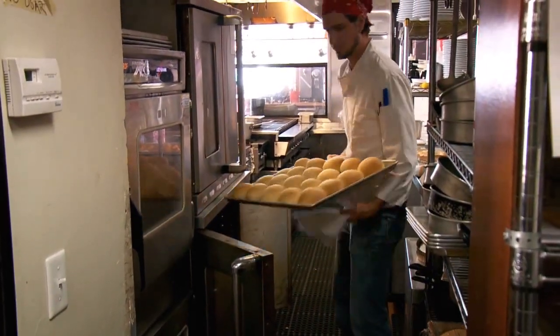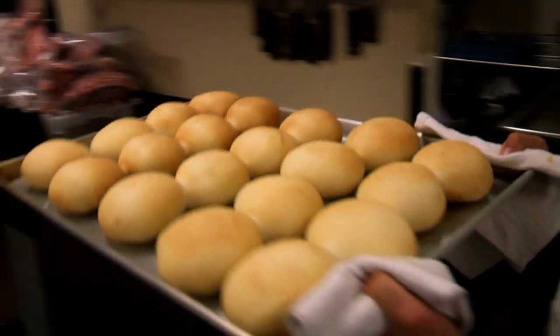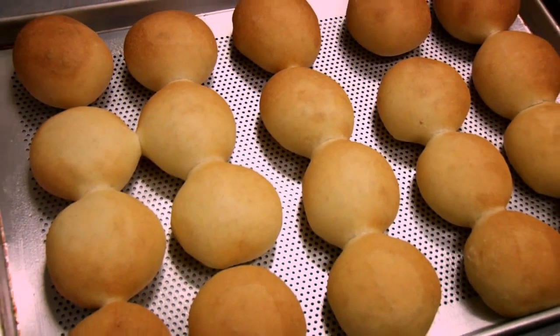We can know that we're going to have the right bread for the menu here. I'm going to get back to work, but thanks for watching and hope to see you soon at the Linkery.